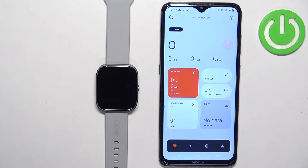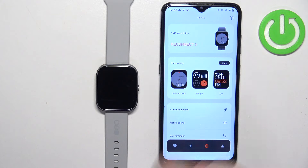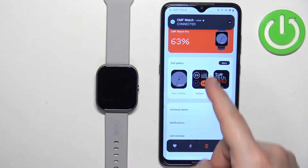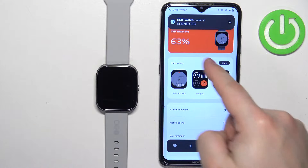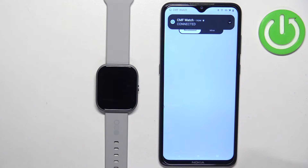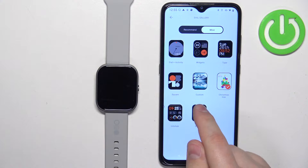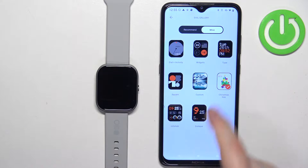After you open the application, tap on the device icon and here you should see your CMF Watch Pro. On the device page, find the dial gallery, tap on more, then tap on mine, and you should see a list of watch faces. On the list you should see custom watch face — tap on it.